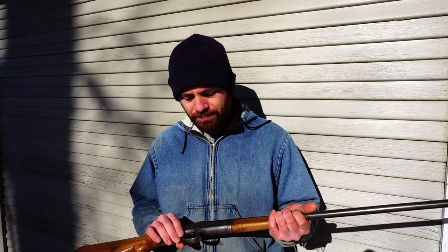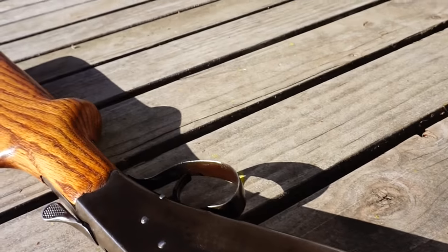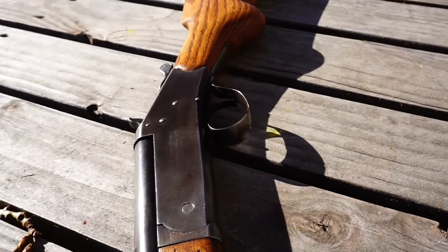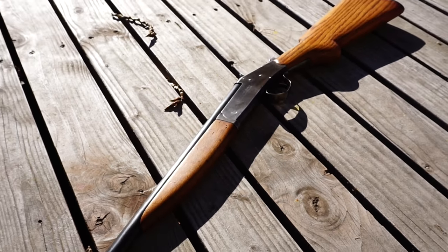This gun that I'm holding right here is a Stevens 410 shotgun. This was my great-grandpa's gun — he gave it to my grandpa, and my grandpa gave it to me. I was really fortunate to receive this gun. This gun is special in more ways than just the lineage and the heritage — it tells a little bit about homesteading life.